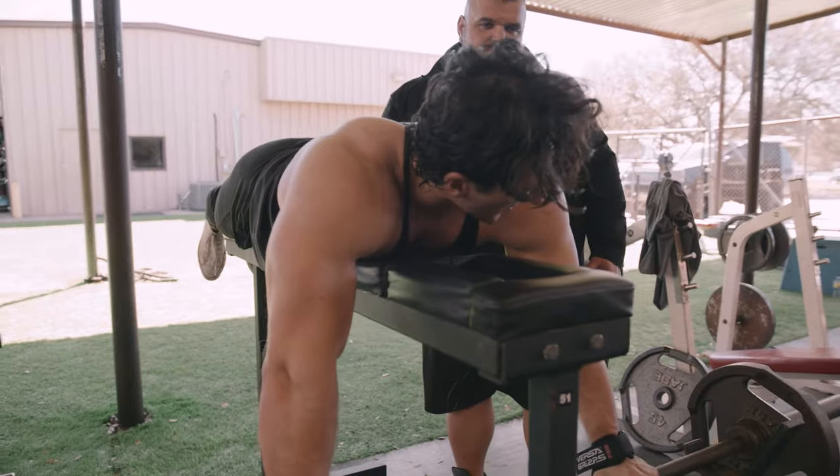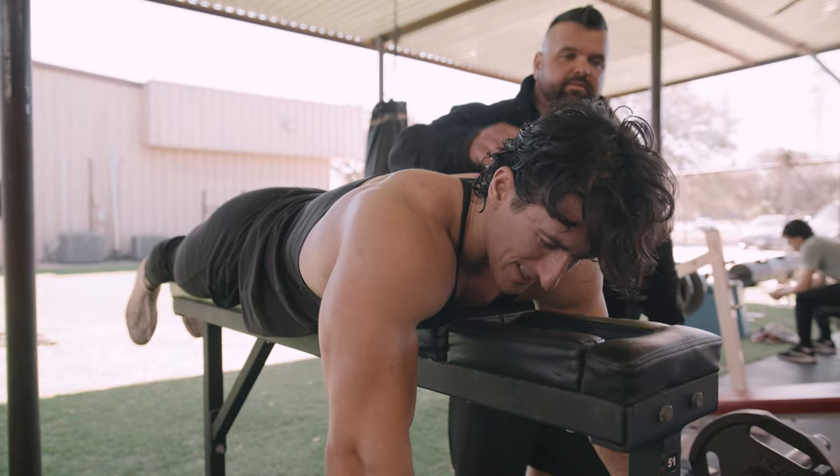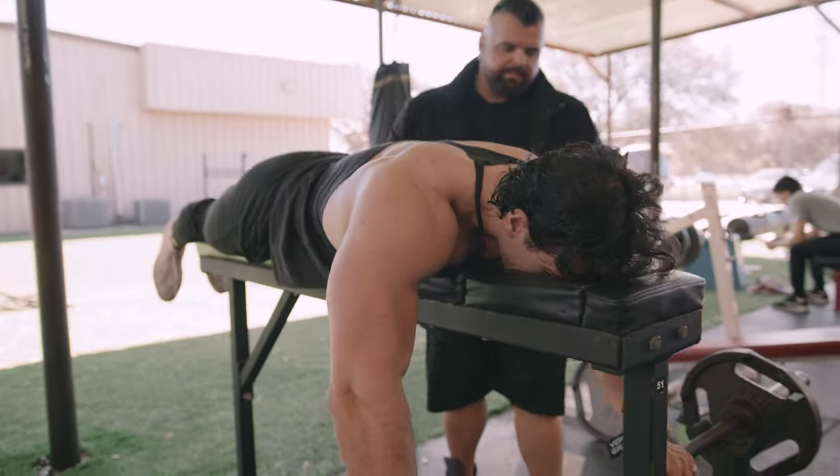What are you doing with your head, bro? As it gets heavier, are you lifting it? No — because you're going to put a lot of pressure. Yeah, I know it's hard. It gets too far. I know it is. You get fatigued.